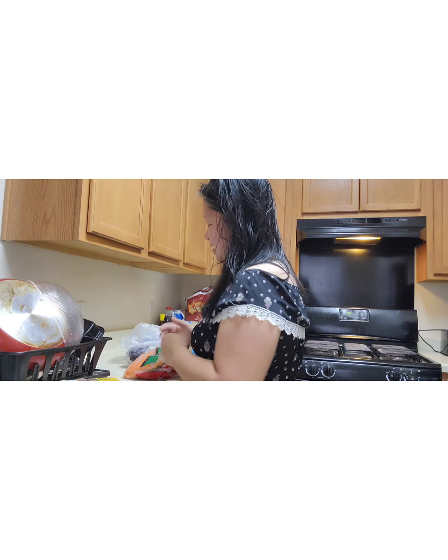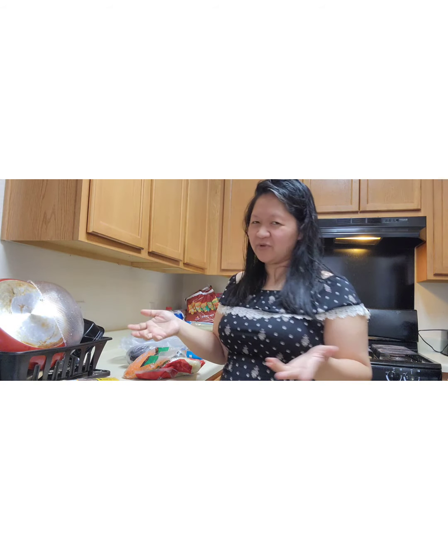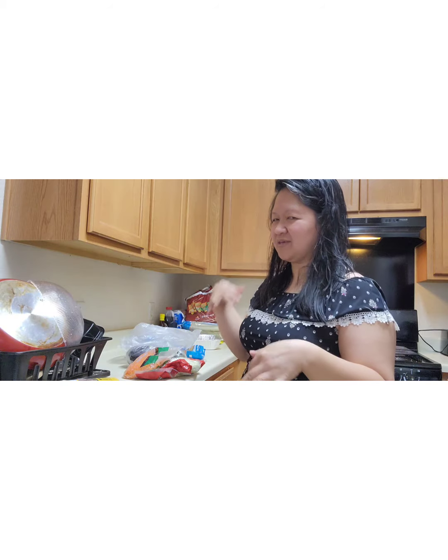Hello everybody, so today I'm gonna make pancit chicken. Every Filipino culture makes it different ways, but I make it the way I want — the easier way.